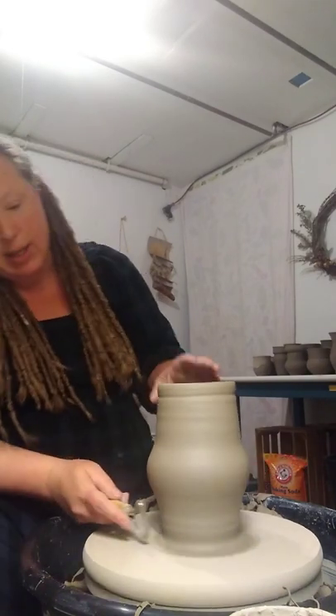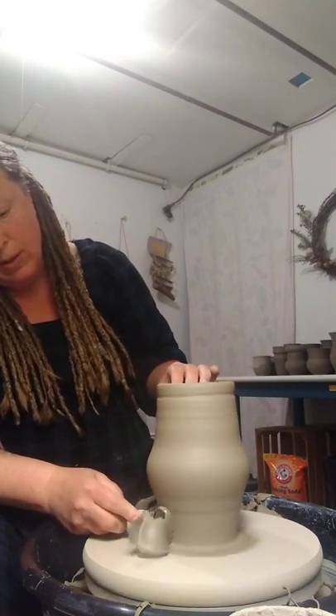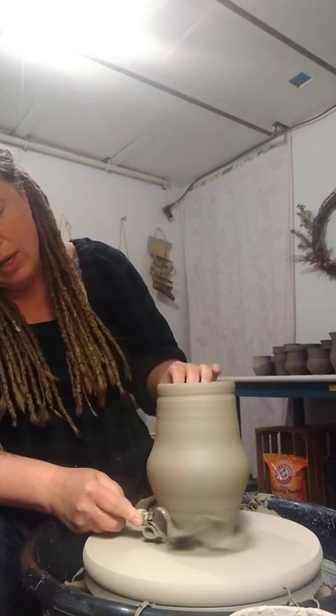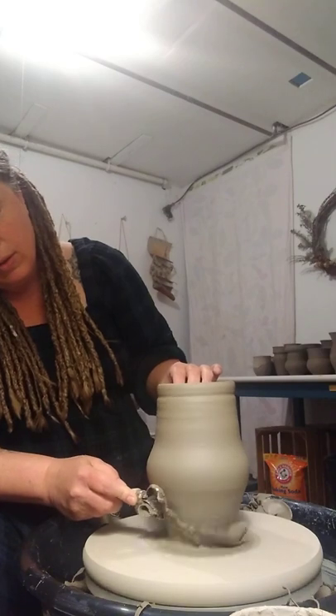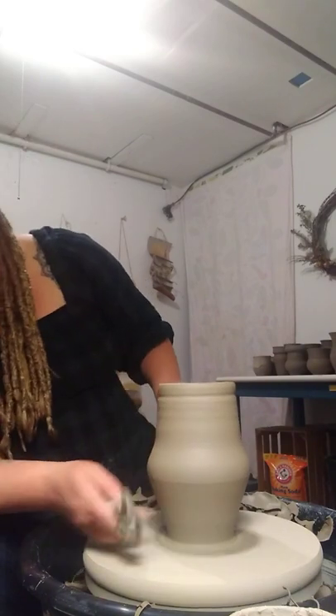So the goal right now is just to take off any excess clay so that the pot is not too heavy. And it also helps with the shaping of the pot so that I get that more classic shape.